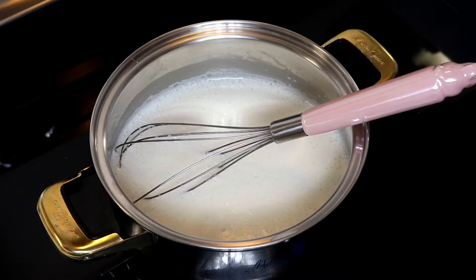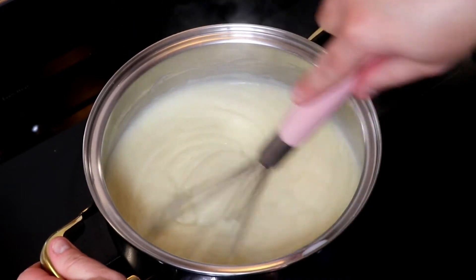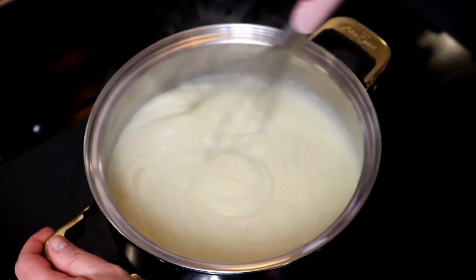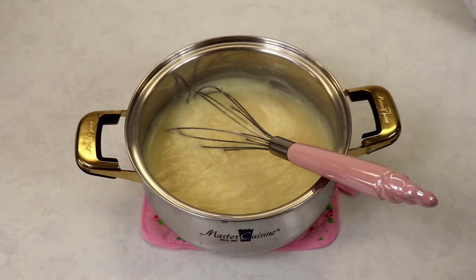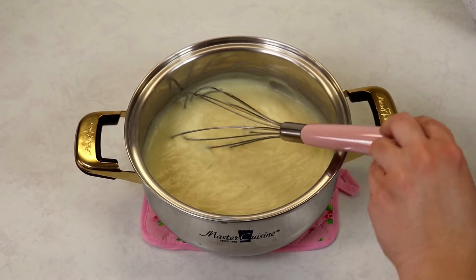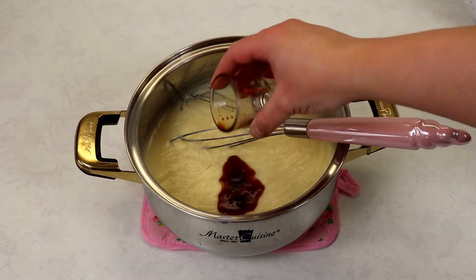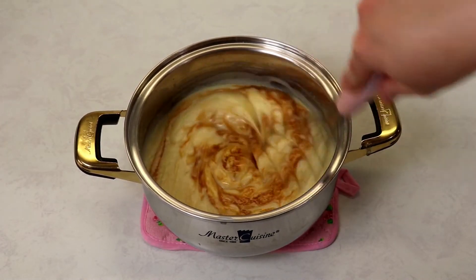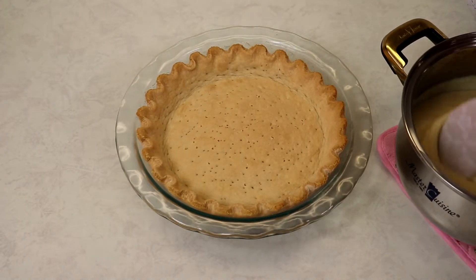Make sure at this point that you start preheating your oven to 350 degrees Fahrenheit. Our mixture looks wonderful — I was stirring continuously for about a minute, and now I have turned my stovetop off. We are ready to add in our vanilla extract, so we've removed our custard off the stovetop and we're going to add in our vanilla and give it a nice mix.